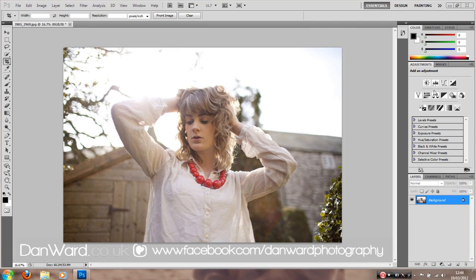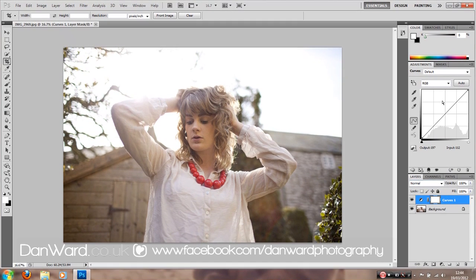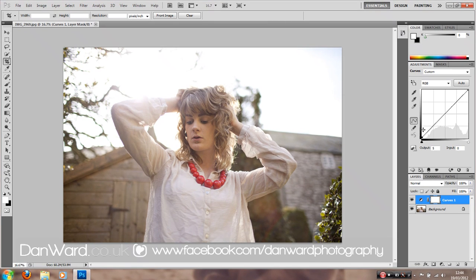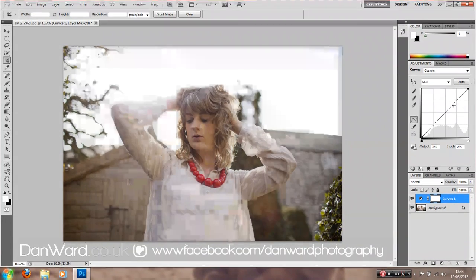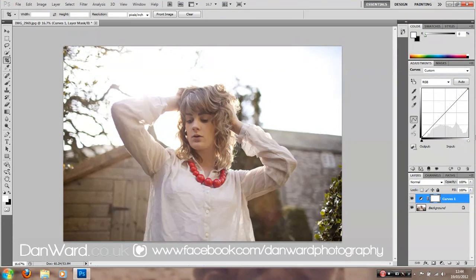Curves Adjustments are perfect for colours because they give you more control than some of the other methods available in Photoshop. Here we have the highlights, the midtones and the shadows. Each of these will interact differently with the image and they're perfect because they allow us to create different effects. So if we pull up the shadows we create a washed out look, and if we pull down we get quite a muted colour look. So they all create different effects.